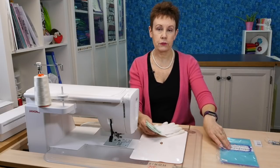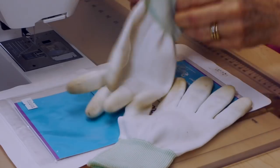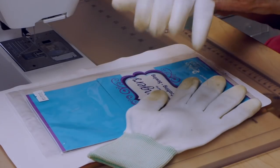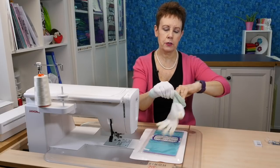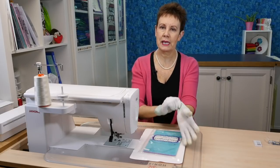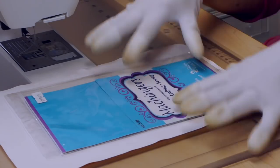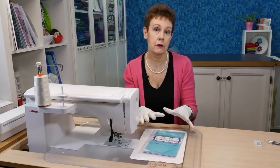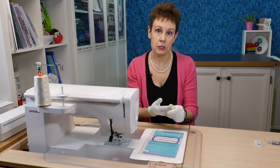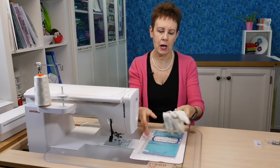I also like to use my Machingers. These come in different sizes — this particular set is small and medium. These are quilting gloves. You can wash them, which is really nice, and you put them on — some people just want to use them on one hand, but I usually have them on both. They have extra grips on the tips that allow me to hold the quilt and move it along. It gives good contact between my gloves and the quilt, so I don't have to grab or force the quilt. These work really well.